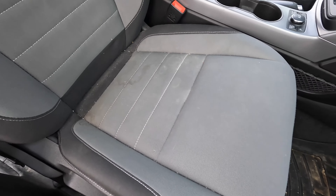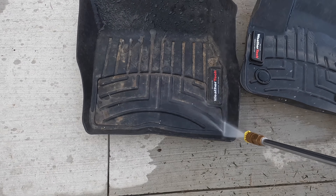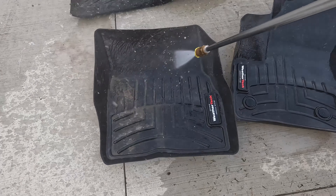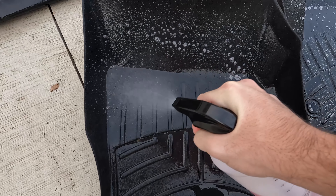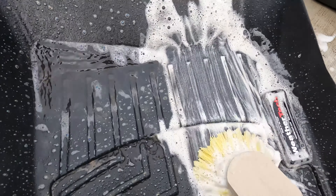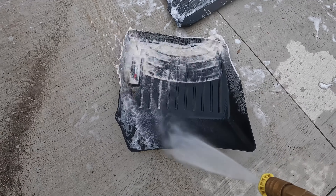I'll start by giving the floor mats a good pressure wash before cleaning them. As you can see, it'll get a fair amount of dirt off right away. Next, I'll go ahead and apply P&S Hot Shot degreaser, followed by scrubbing with a brush. Drill brushes also work great for this if you have one. After I blast these off, we'll move to the inside.